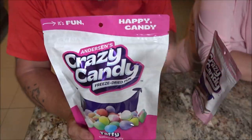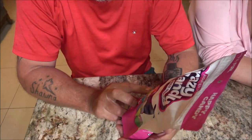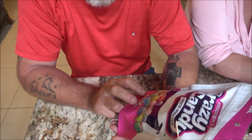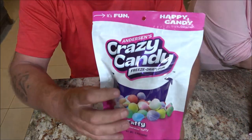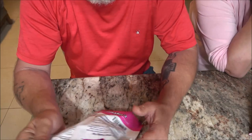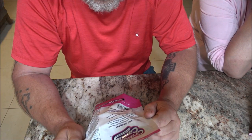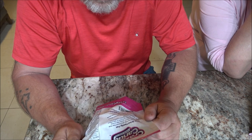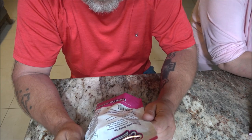Alright guys, we've got these — and also have those but we'll get to those in a minute. Anderson's Crazy Candy freeze-dried fun taffy — saltwater taffy, so it's freeze-dried taffy. There's a big smiley face eating them. It says 'freeze-dried family fun.' The Andersons quickly discovered that their funky twist on classic candy was a crazy experience with the best kind of side effect: bringing friends and families together in a unique and happy way.